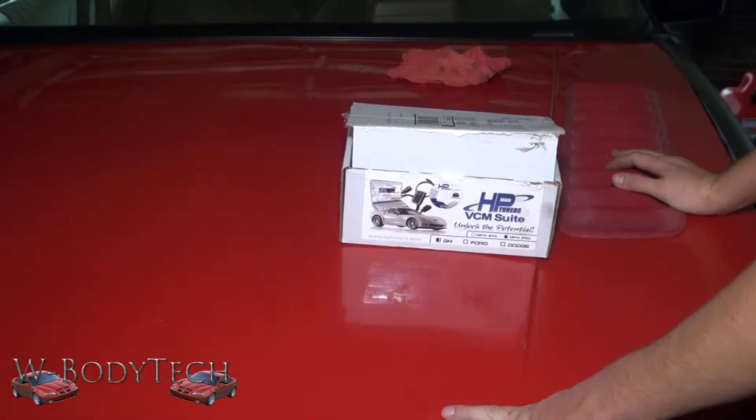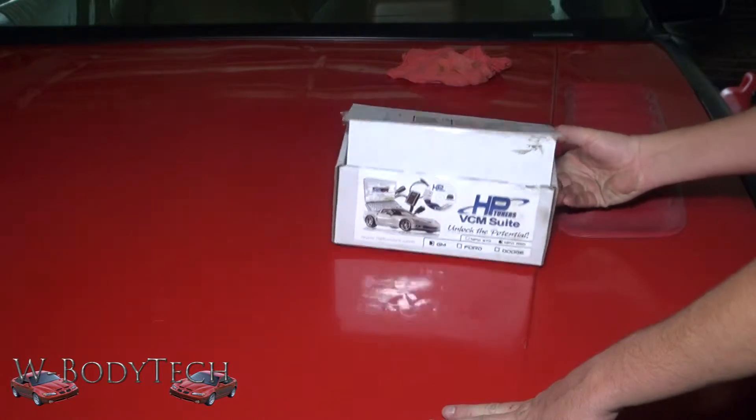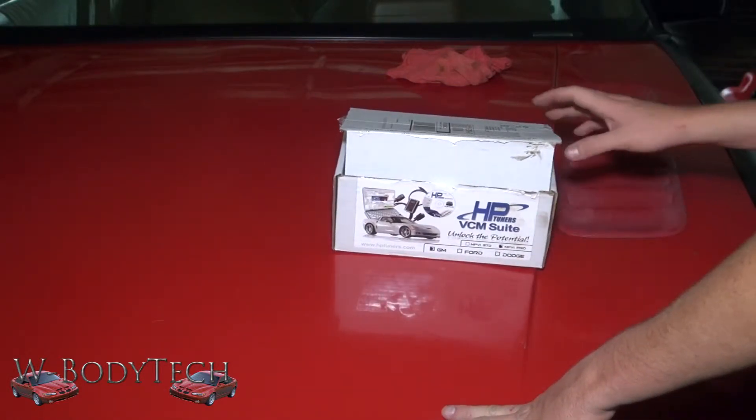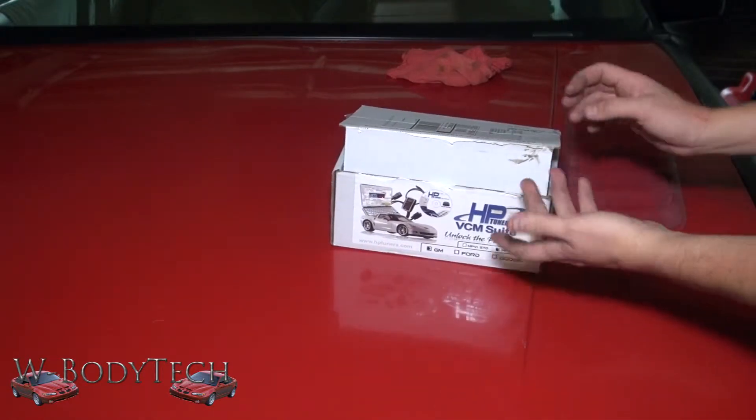Hey, what's going on guys, this is Rob from DougieBodyTech.com. Today I'm going to show you the AHP tuner for General Motors vehicles OBD2 and up. This will tune a new vehicle OBD2 from 1996 on up pretty much.